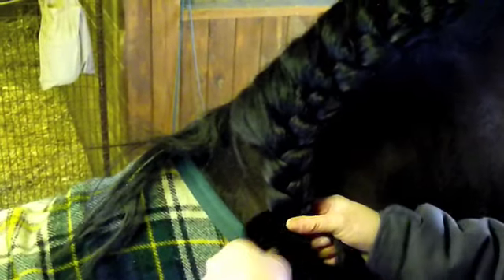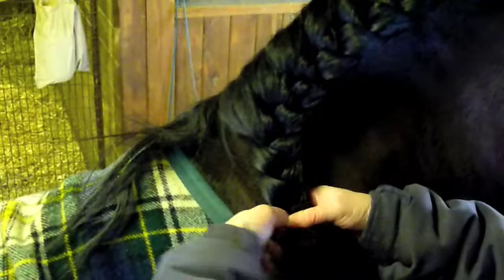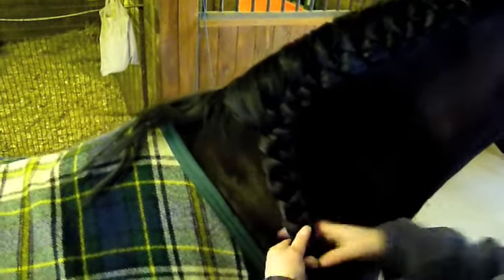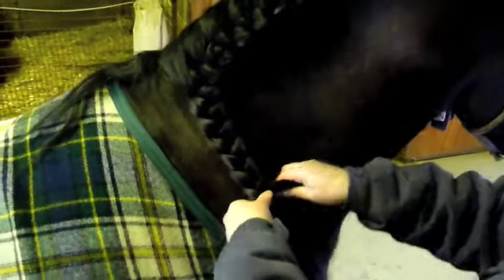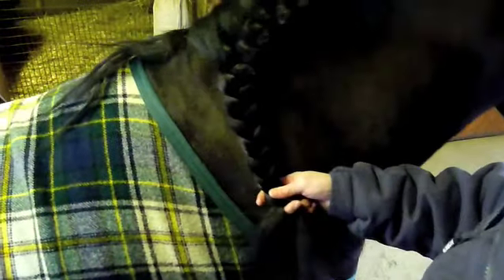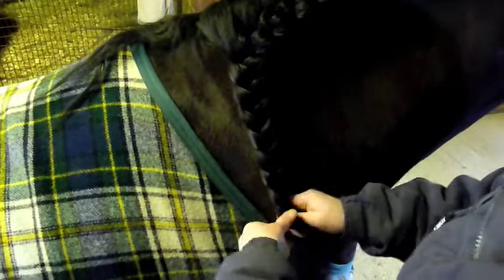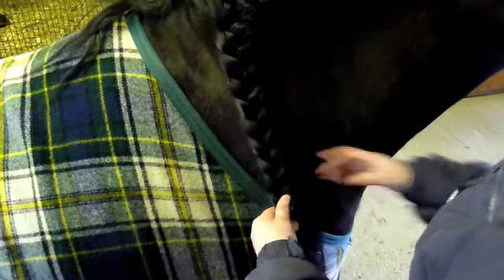If your horse's mane ends about where my hands are, or a little bit lower, you can fold the braid up underneath and put a piece of yarn to hold it. This horse's mane is so long that I find it best to just braid all the way down as far as I can go, put a small black rubber band, and leave it there. This way the reins don't get caught in it, it doesn't fly up and down — the sheer weight of the mane holds it.